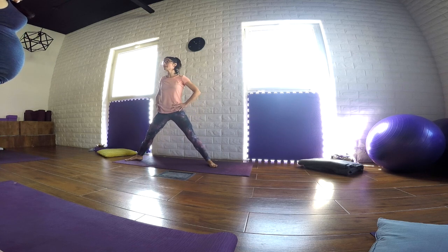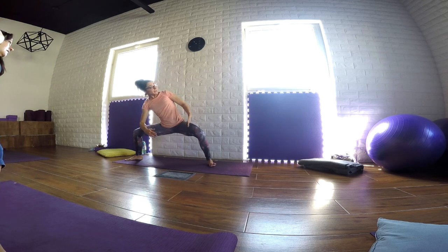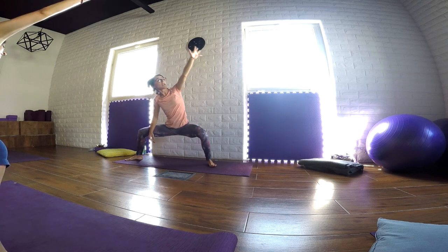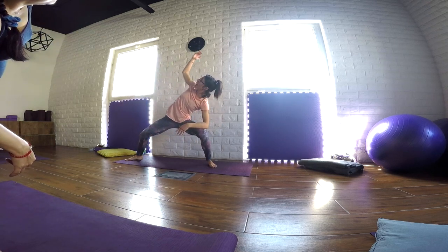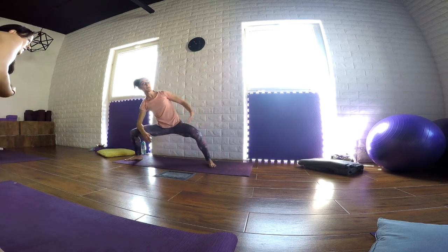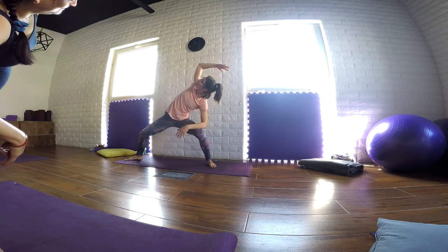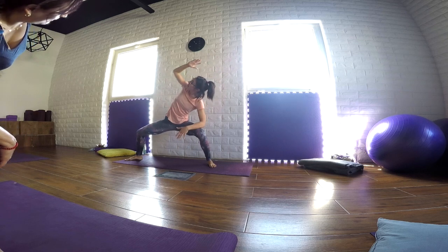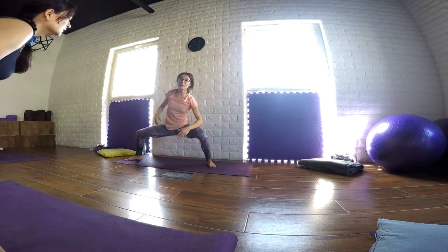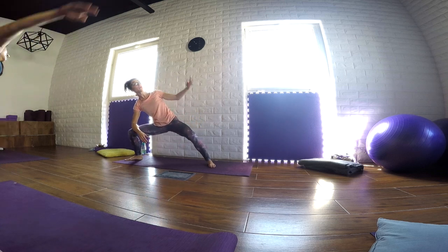With the next exhale, just stay in the static pose. So stay with your knees bent. Place the right forearm on top of the thigh. Inhale and stretch the left arm over your head. And as you exhale, change side. Place the left forearm on top of the thigh. Inhale and stretch the right arm over your head. Keep flowing from side to side. Inhale and stretch, and as we exhale, we change side. One more time for each side.